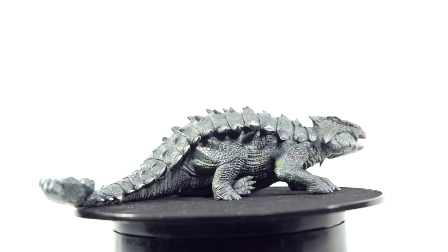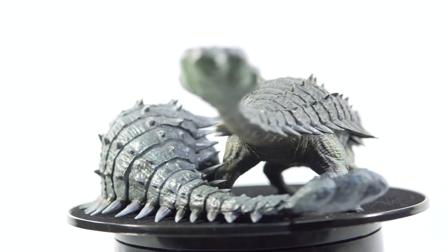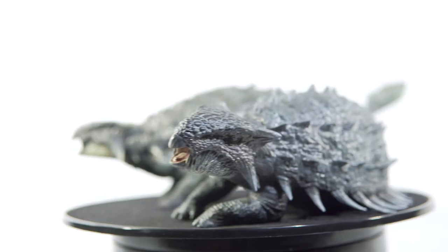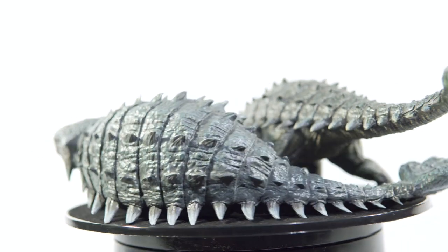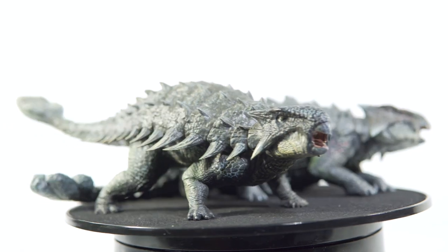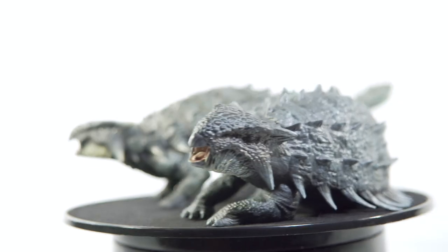Originally I wasn't too interested in either of these figures. For whatever reason, the design of the Jurassic World Ankylosaurus never appealed to me. I don't know if they're even that different, but I always enjoyed the JP3 Ankylosaurus designs more. Ankylosaurus designs were better in my day. I was considering maybe getting the brown version since that figure seemed to be closer in color to the JP3 offering.